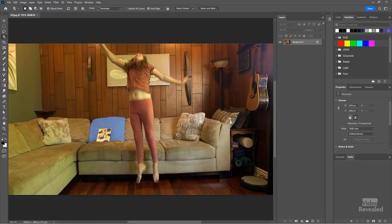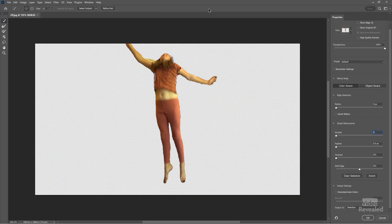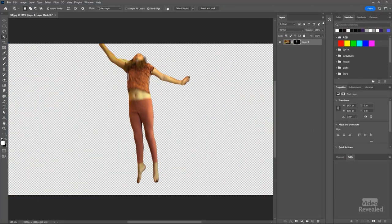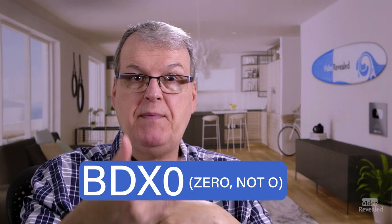That gives us the Marching Ants selection. I like to turn this into a mask to tweak things, since it might have missed some stuff. Go to Select and Mask at the top — you can smooth the edges, but I want to keep this fairly tight. Output it as a layer mask and click OK. You end up with her cut out of the background in a mask. Hold Alt on Windows or Option on Mac and click the mask to see it. For masking I use quick keyboard shortcuts: B for brush, D for default colors, X to flip so black is in front, and 0 to make the brush 100% opacity.